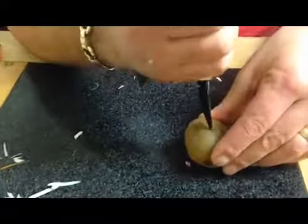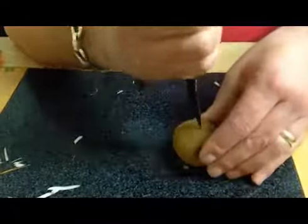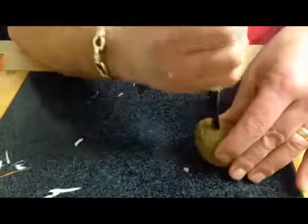You can do this with an orange, lemon, lime, grapefruit, or hard-boiled egg — something as small as a radish or as big as a melon, or even as soft as a tomato. It doesn't matter.